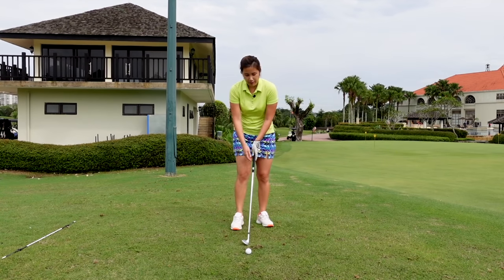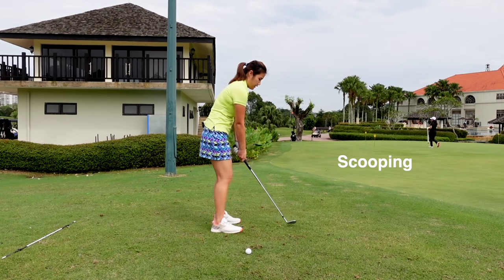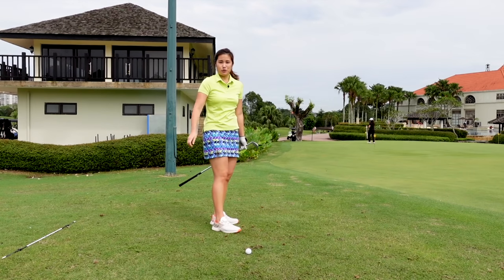We also have people who know they need to get the ball up in the air, so they try to scoop it. They take the backswing a little bit too shallow and then try to scoop it, and end up topping the ball.